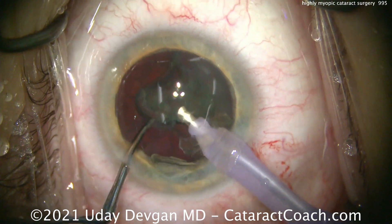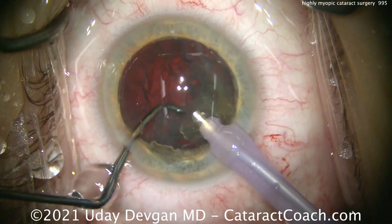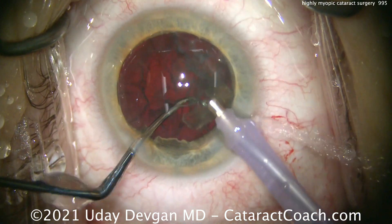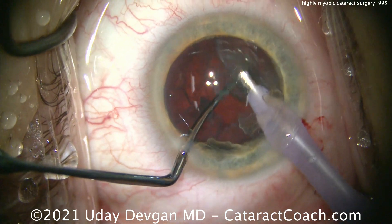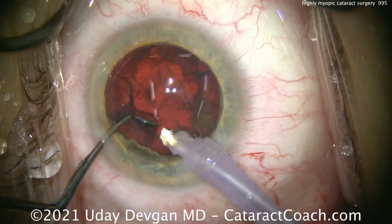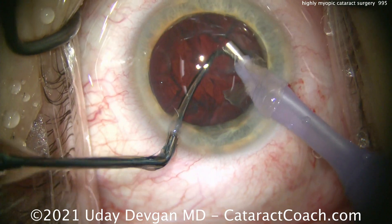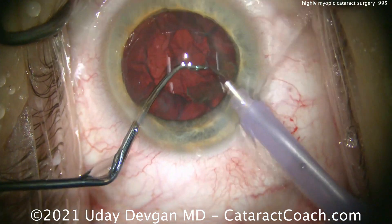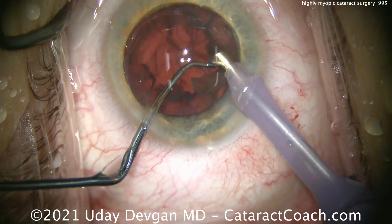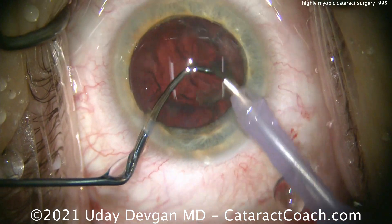Now we have an epinuclear shell, which we bring up and emulsify. In this patient it is highly important that we are very gentle and don't end up with a break in the posterior capsule. A posterior capsule break puts any patient at high risk for retinal detachment and retinal problems, but in a highly myopic patient, even more so.